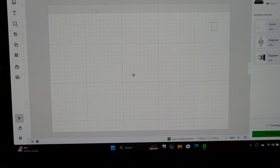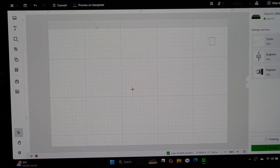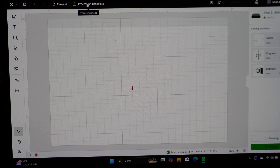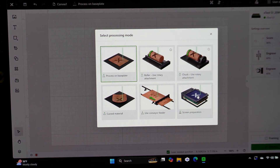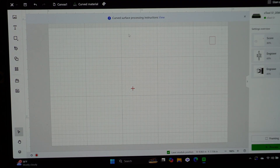Now let us go into the programming of a curved surface. We're about to switch over to curved surface mode. Up here on your menu, under 'Process', you'll see options: base plate, roller, chalk screen preparation, conveyor, and curved material. Click on curved material.